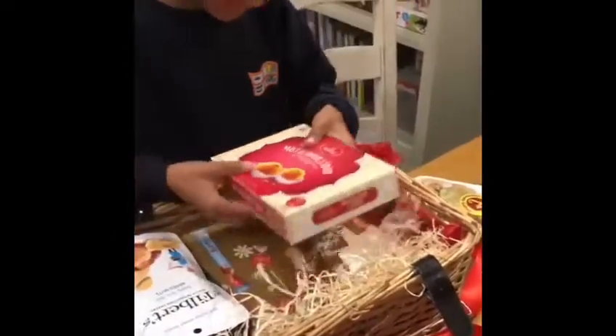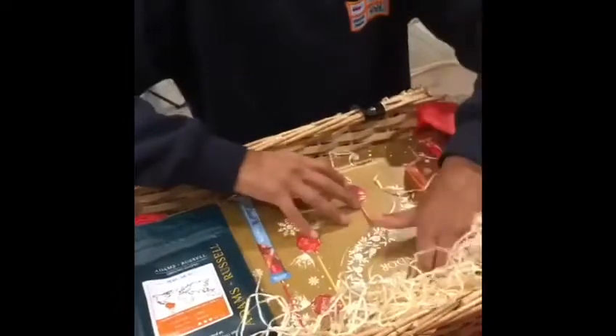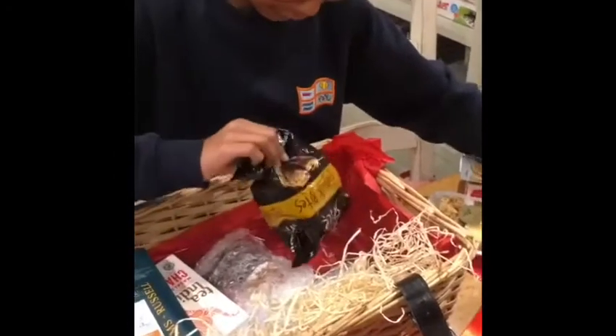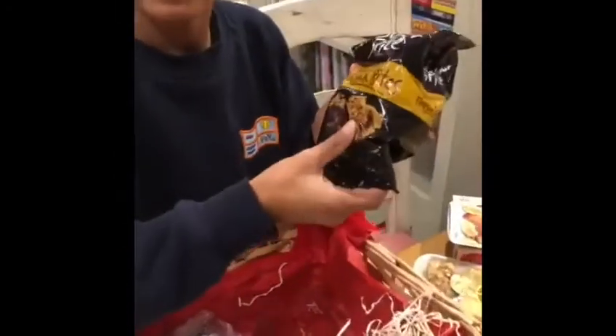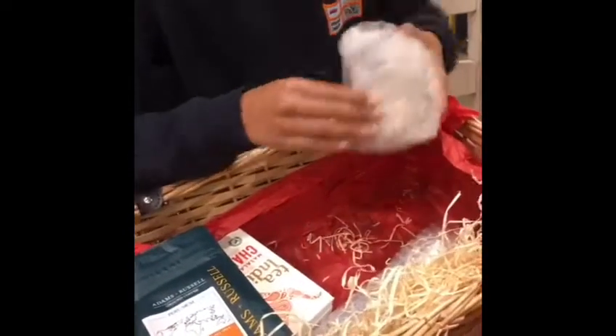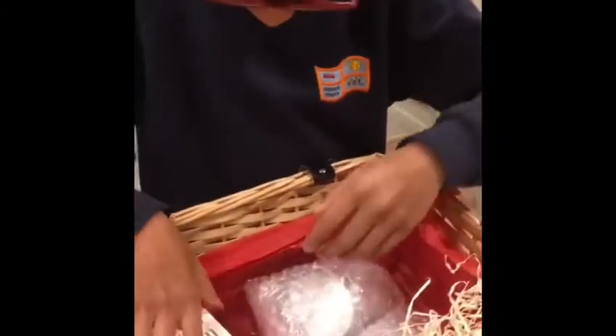some nuts, some chocolates, some flapjack bites — we'll open that in a bit. What else is there? Zachariah, what is that? I can see all-ground coffee, some tea and chai. Now let's open the big roll.